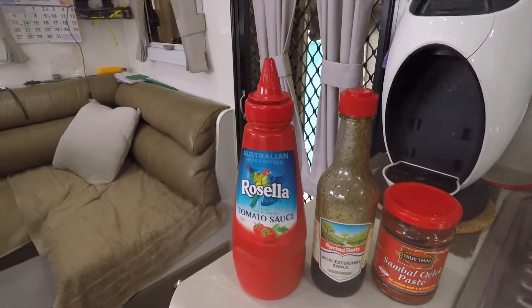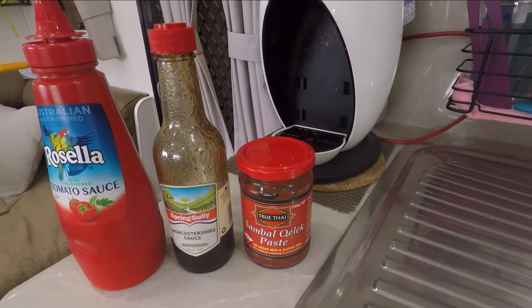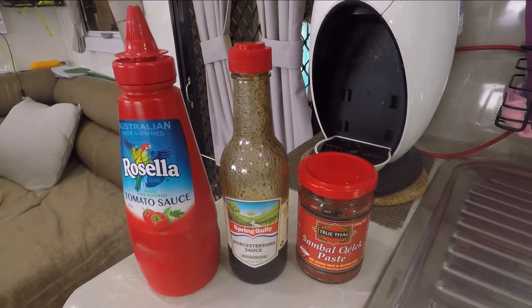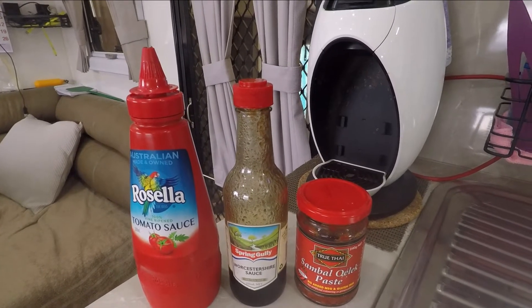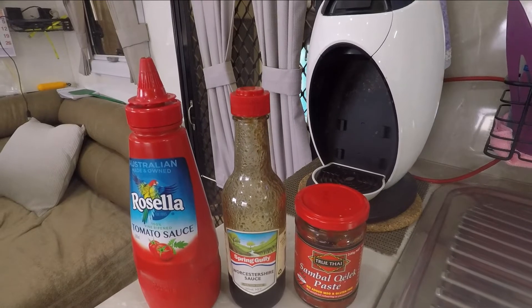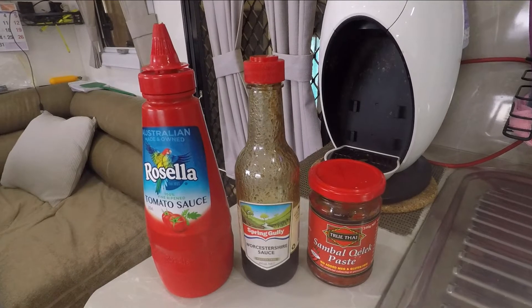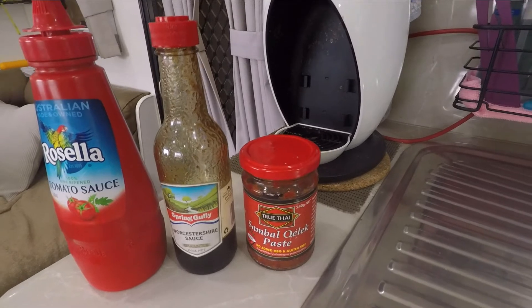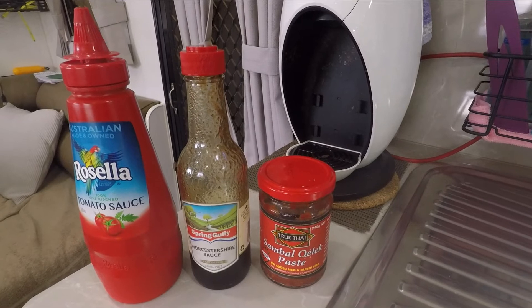The ingredients are tomato sauce, Worcestershire sauce, and Sambal Oelek. What we try to do is at least a teaspoon in each oyster. So if we do ten teaspoons of mixture, that'll be five of the Rosella tomato sauce, five of the Worcestershire sauce, and probably one of the Sambal Oelek. You can put as much of that in as you want to spice it up, or use some other heat-generating paste.